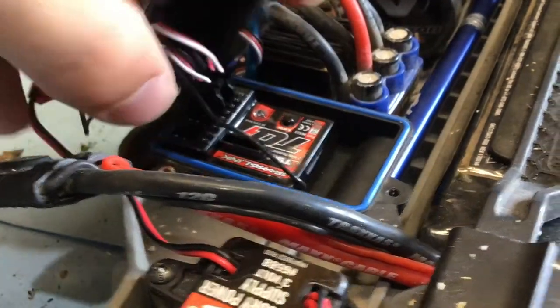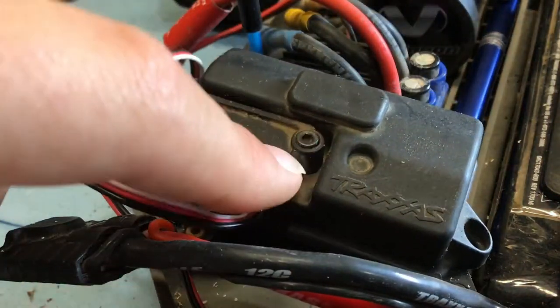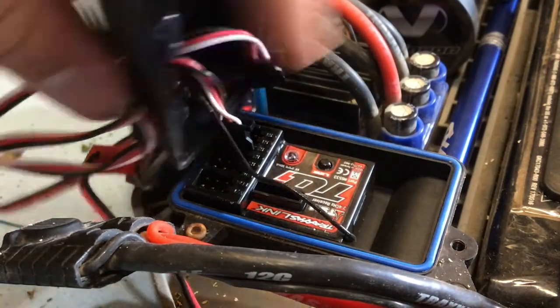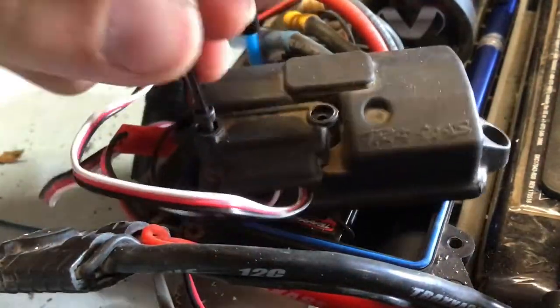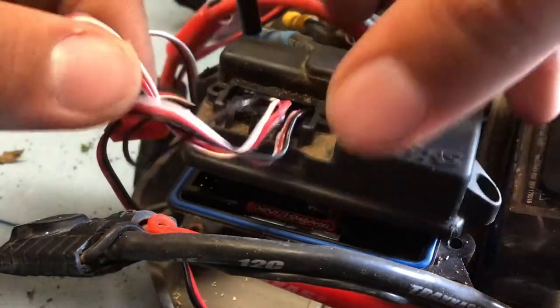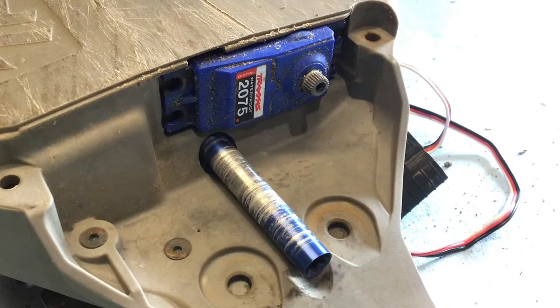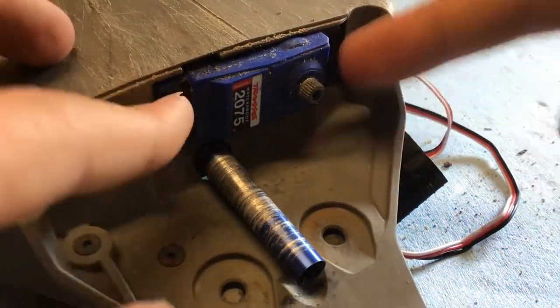Now you can open it up and unplug your servo. Unscrew that screw and that screw so that you can feed the wire through the box. We've got this little box off, and you can go ahead and pull that wire through like so.